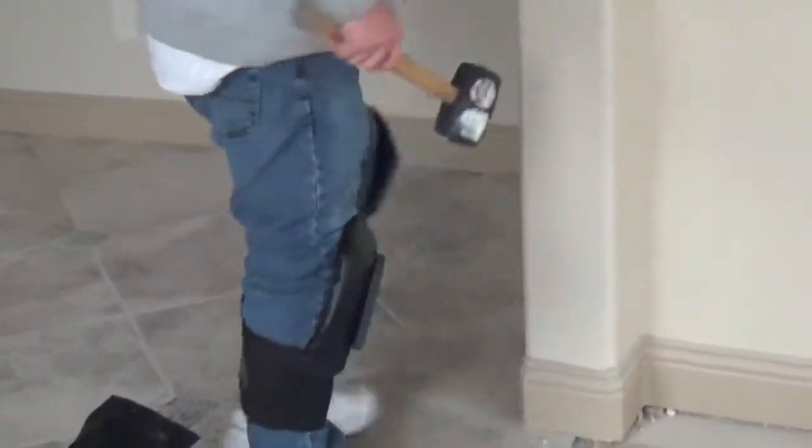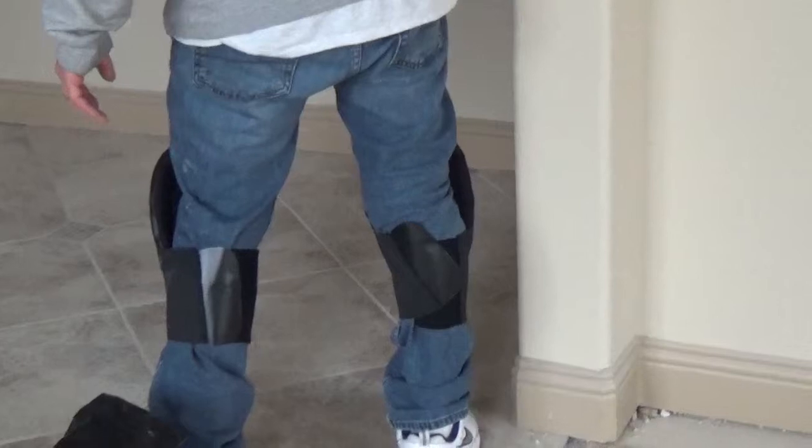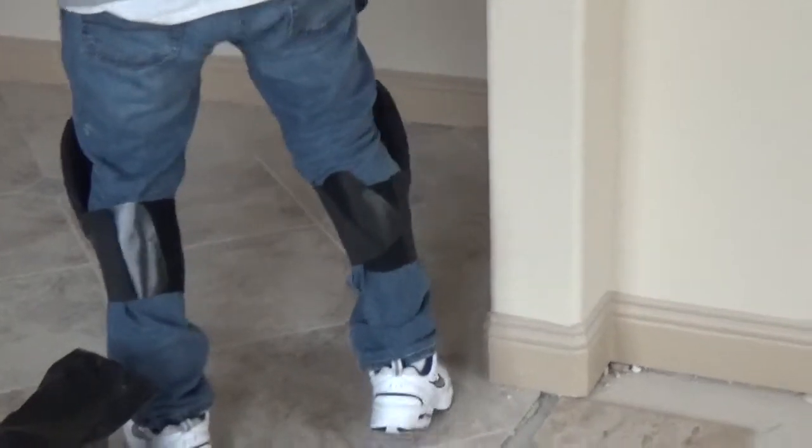Ronald, could you please stand up and turn around? See, there are no straps behind the knees to interfere with your movement or irritate behind your knees. They are attached around your calf with an elastic band and Velcro.